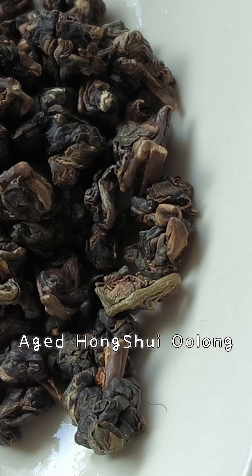But still, it is a very good Oolong tea. It is not as heavy as Dong Ding Oolong, but it has complex floral and sweet, fruity flavors. The texture of the taste is very thick, like tasting honey water.